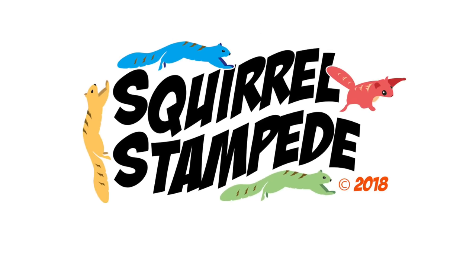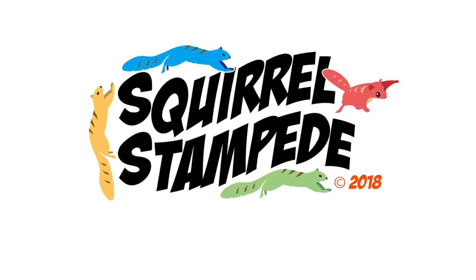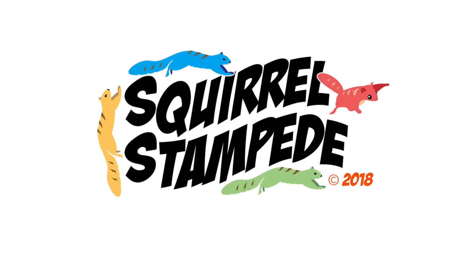Whoops, too much air Baymax. Thanks for watching Squirrel Stampede — please like, share, and subscribe.